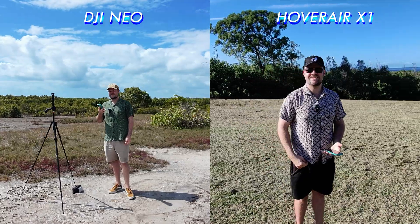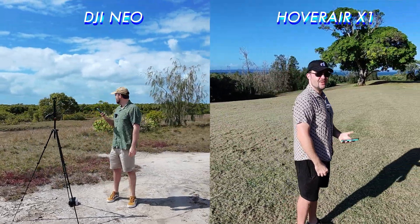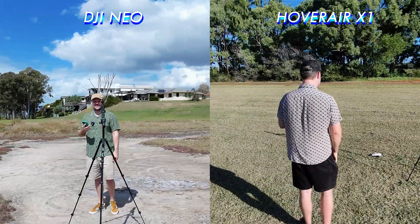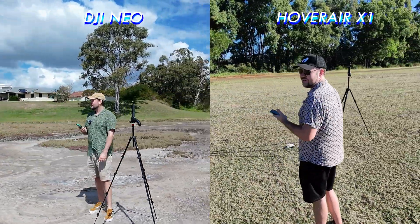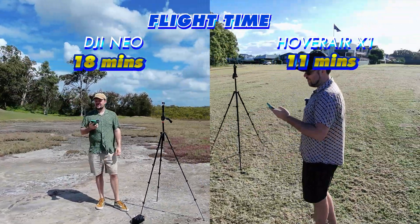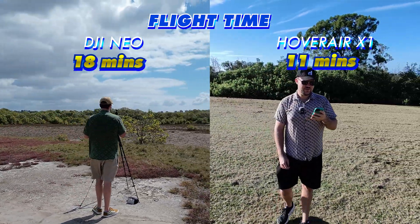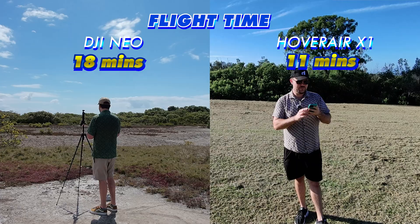The flight performance of both is quite similar when using them purely without a controller — remarkably similar flight patterns. The Neo does have better battery life than the X1: from my tests the X1 couldn't get over the 10-minute mark, while the Neo got about 14 minutes.